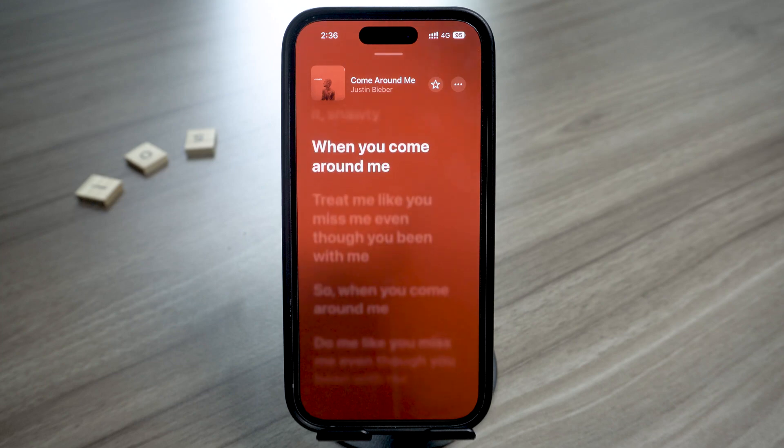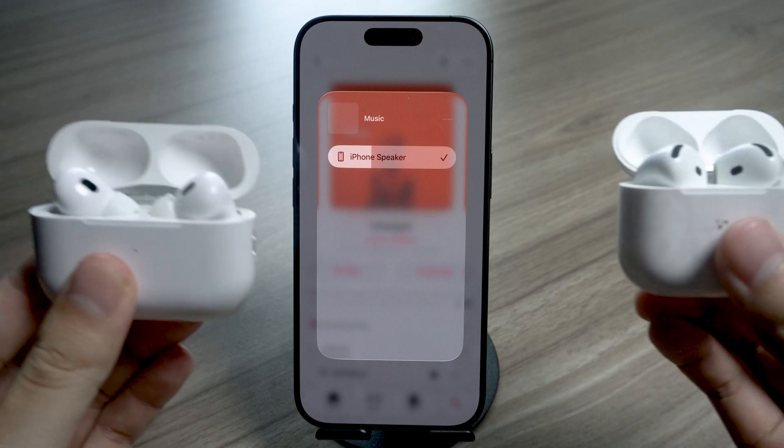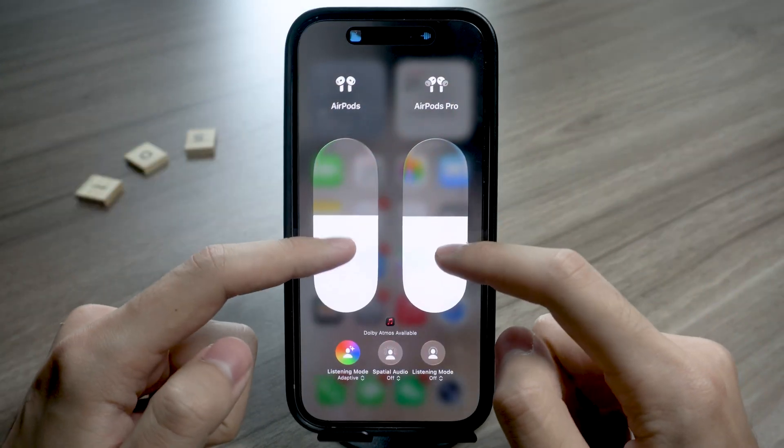Yeah, been there, and it's a real struggle. But thankfully, Apple has this super cool feature called Audio Sharing, and it basically gives us the freedom to enjoy sound together quietly. All you need is two pairs of AirPods, and I'll show you exactly how to connect both to one iPhone.